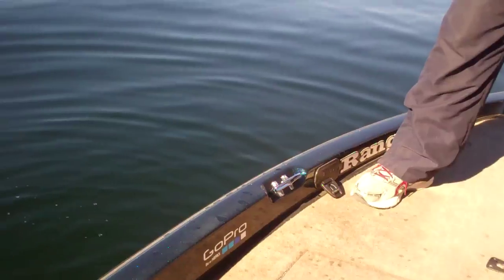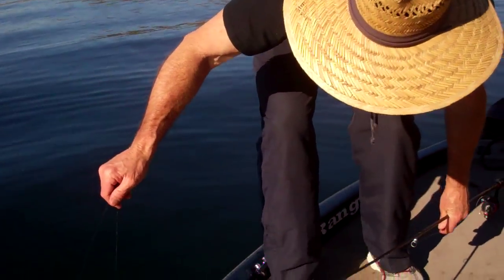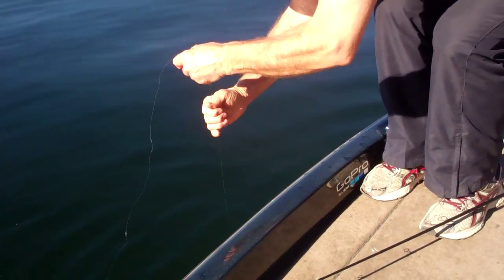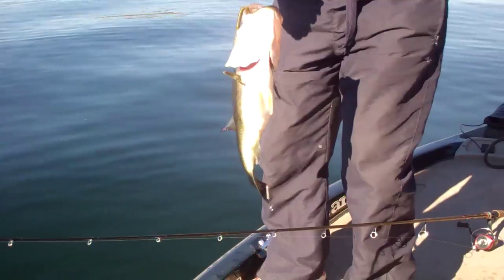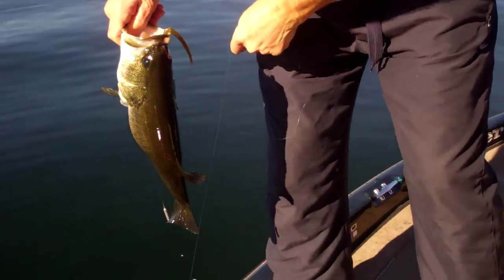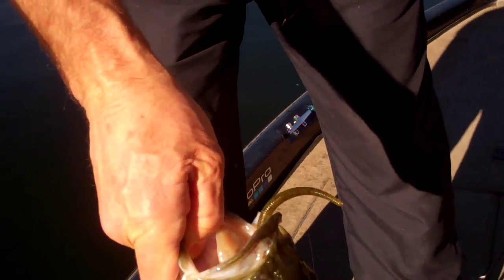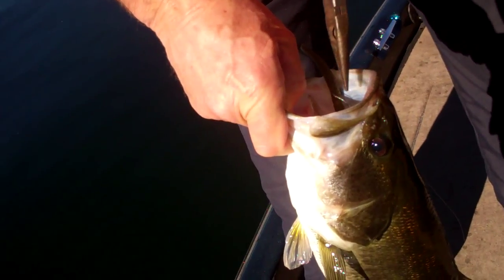Okay, there we are. I'm going to get you to put away the camera — actually, let's get him here. Let's see if we can get him out here. Where are the pliers? Just be gentle because we want to preserve these fish.